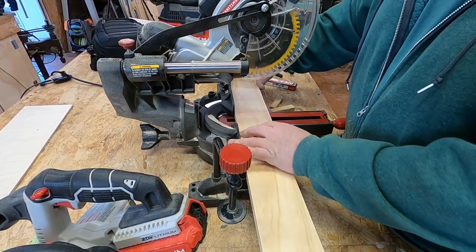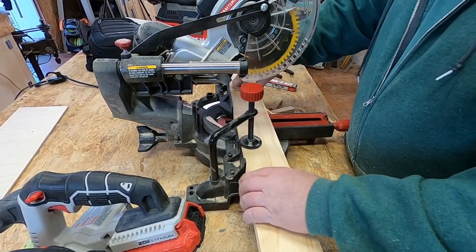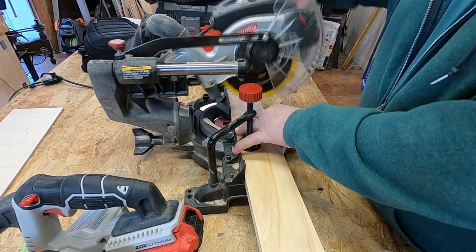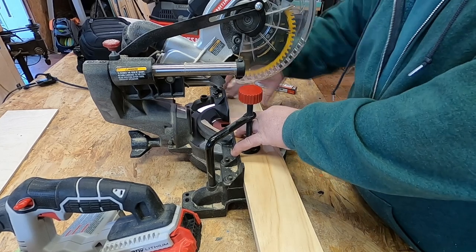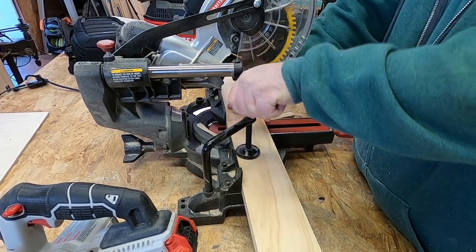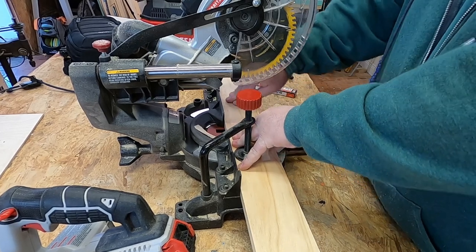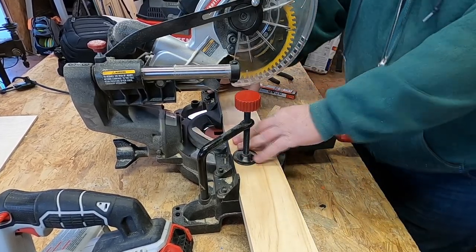Now it's time to cut the faceboard. I've already marked it. It's kind of long, so once I get it positioned in the saw, I'm going to clamp it down — I'm just going to clamp it to help hold this big long board still.